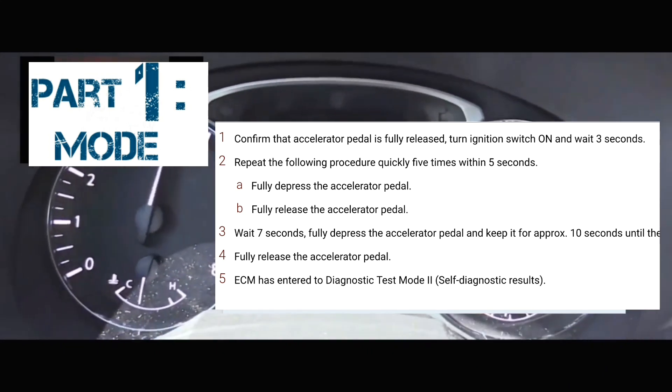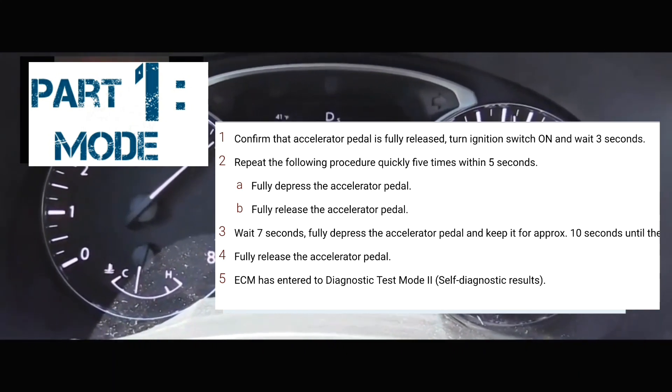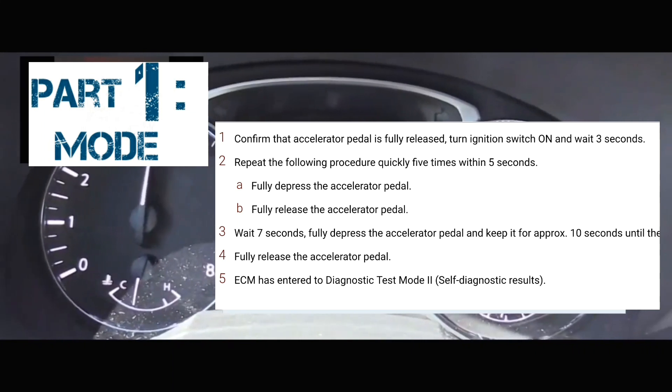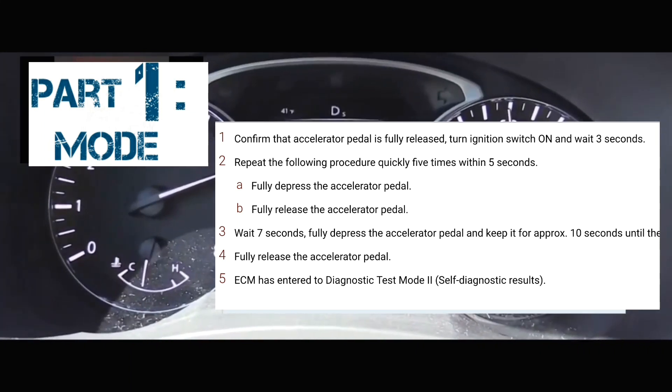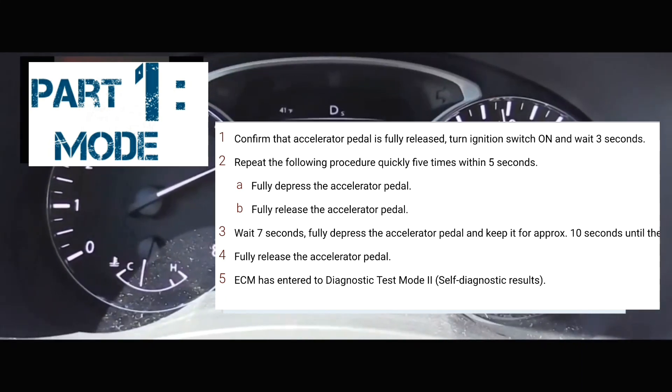At that point, you're going to count three seconds: 1-1000, 2-1000, 3-1000. Then you're going to put your foot on the accelerator and pump it five times within five seconds: 1-1000, 2-1000, 3-1000, 4-1000, 5-1000.